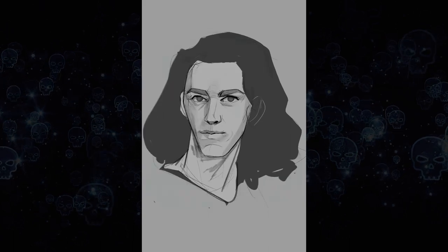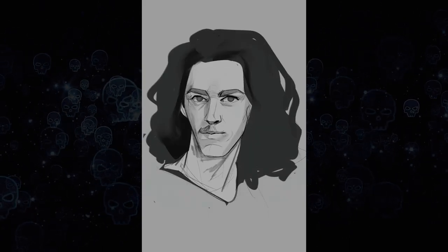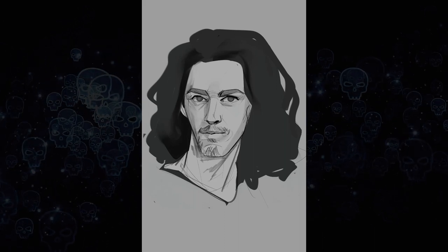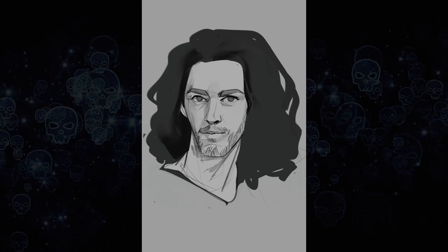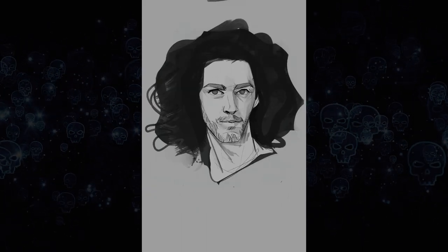I am in fact using a picture of Hozier for reference — yes, I am using reference. I will say it looks way more like him once I added the beard.